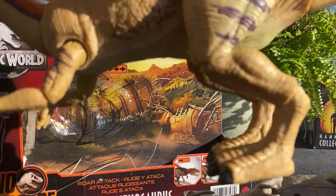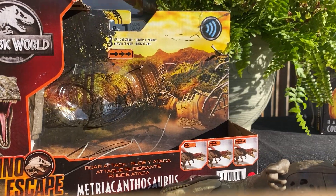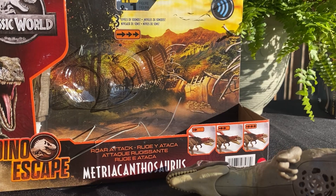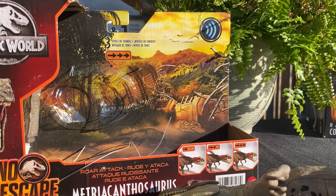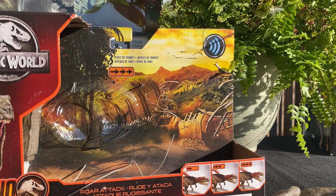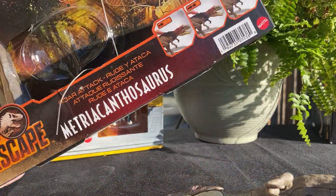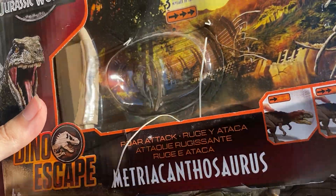I've got a Parasaurolophus holding up the camera right now. My film camera actually has really bad quality in this lighting and I'm not sure why — I think the direct light kind of sucks. So I'm using my phone camera instead.